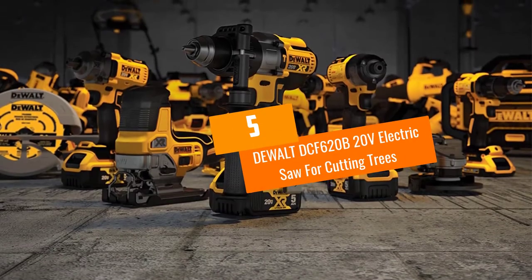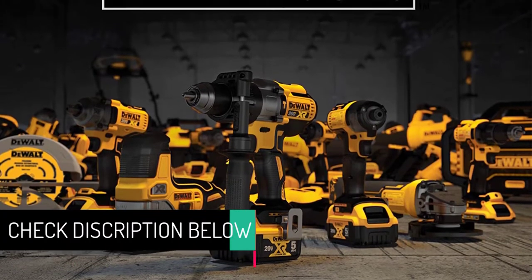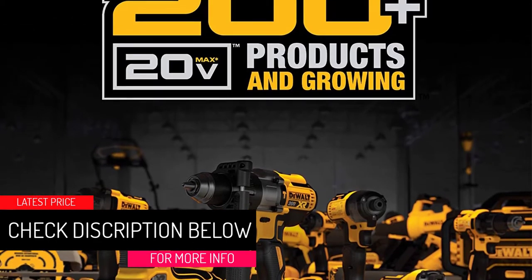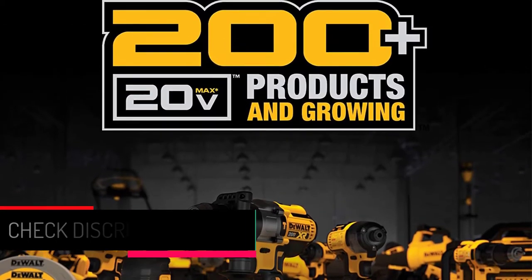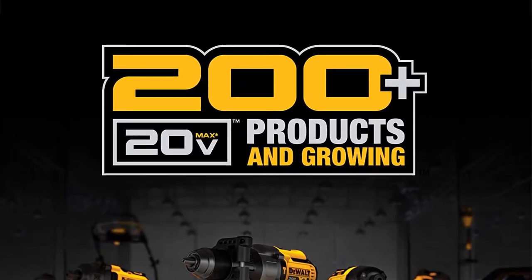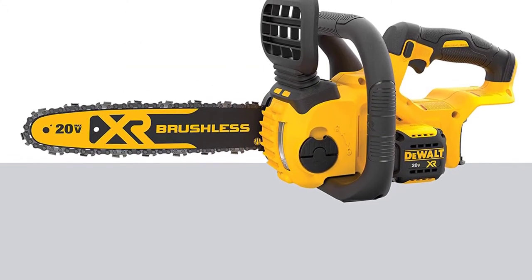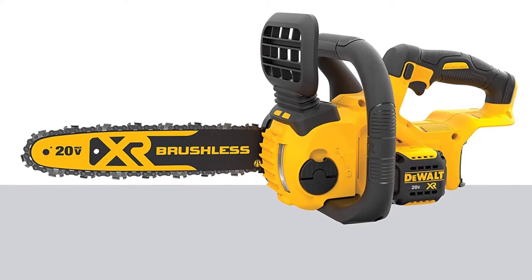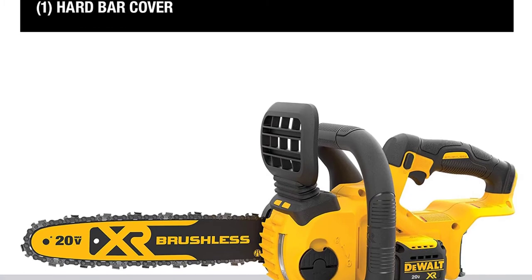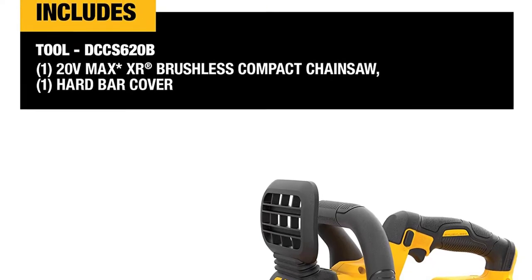At number 5: the DeWalt DCF620B 20-volt electric saw for cutting trees. This saw comes from DeWalt itself, so there is no doubt about its quality. If you are looking for a heavy duty saw to cut tree branches, this is the ultimate kit to go for. It features an industrial-standard brushless motor for long-lasting usage, and can accommodate a 12-inch Oregon bar and chain, which is very useful for cutting trees.